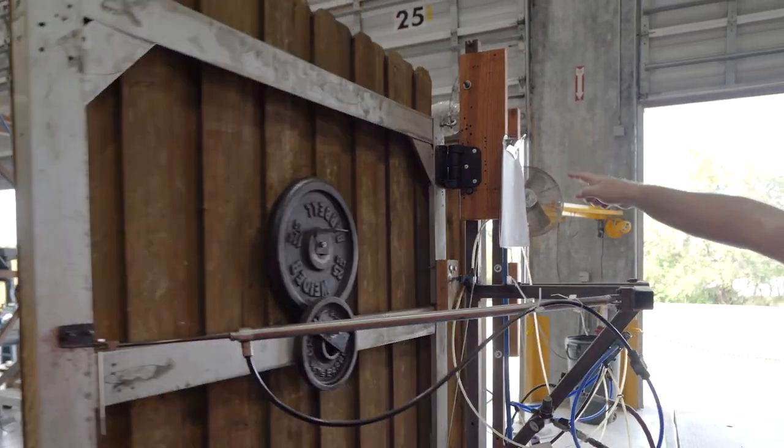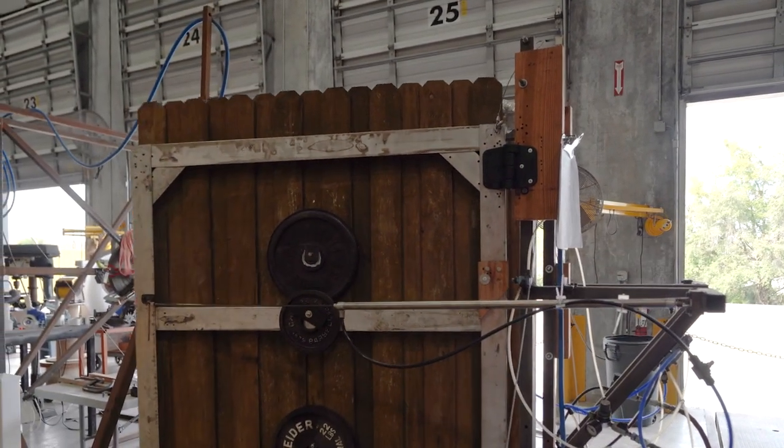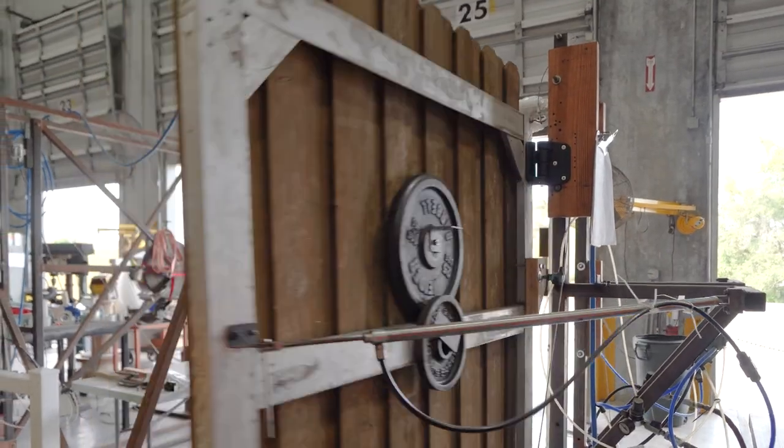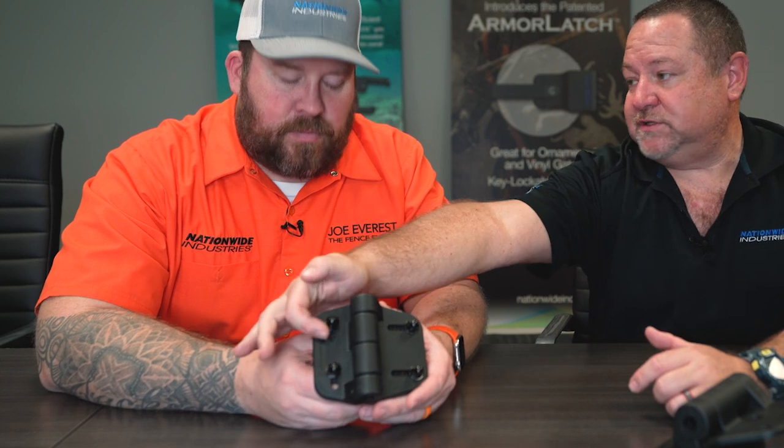As time has gone on, we have looked to try to extend the line by building different models underneath that light duty, standard duty, heavy duty. What we have here are two hinges that are being launched at FensTech. One of them is the first light duty hinge we're offering in Cornerstone 2. That's the one in your hands there. That is a fully adjustable hinge, meaning it has horizontal adjustment, vertical adjustment, as well as the spring tension adjustment.